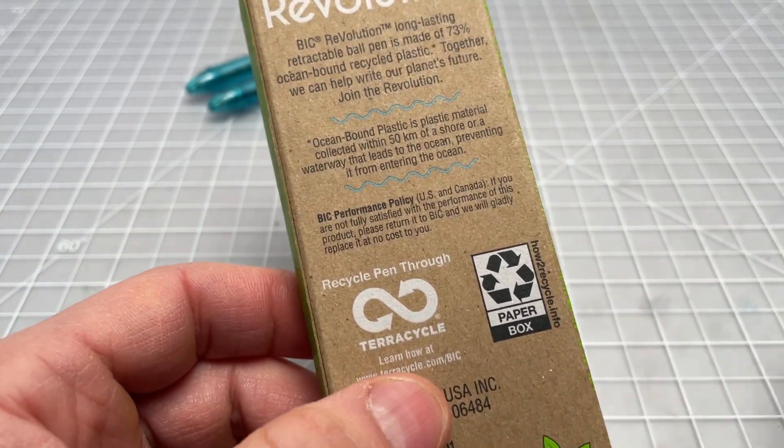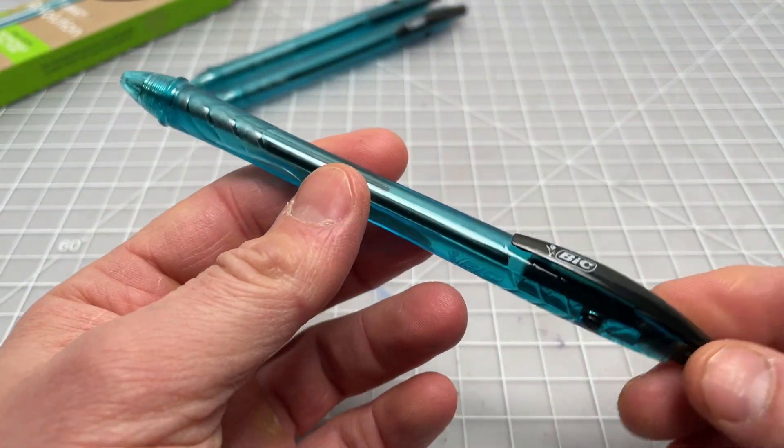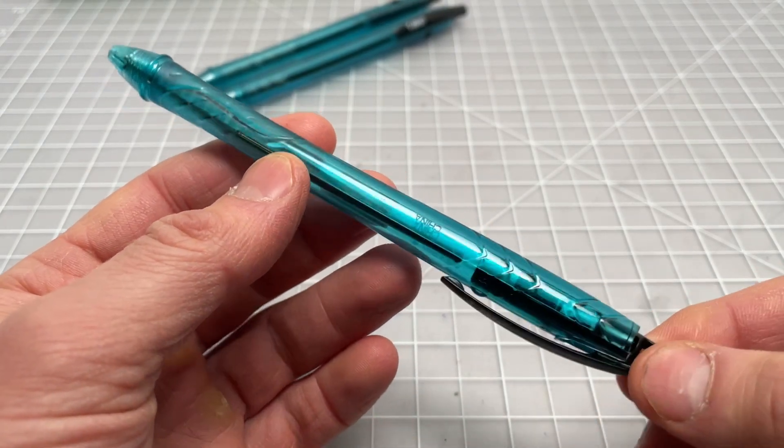If you remember a couple of months back, we talked about a Pilot pen made out of reclaimed plastic — that was plastic that had actually been pulled out of the ocean. This is not quite that.